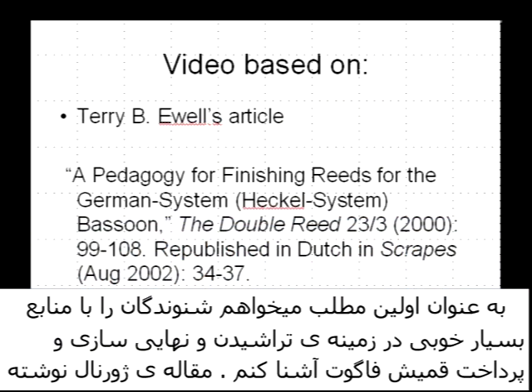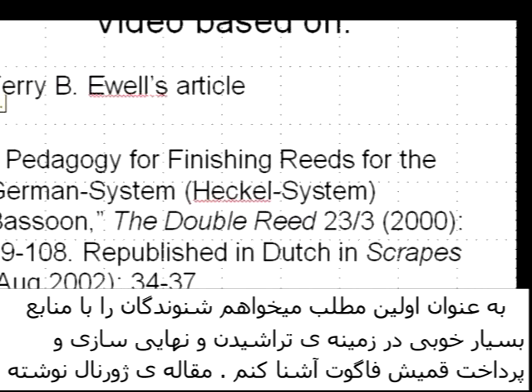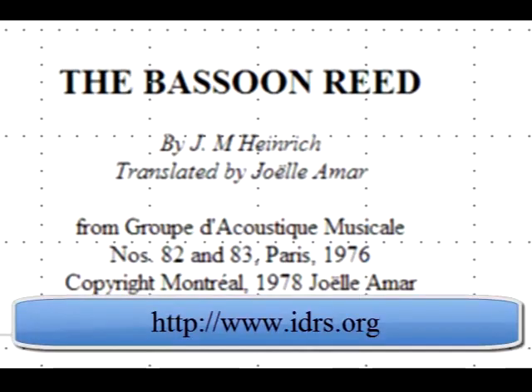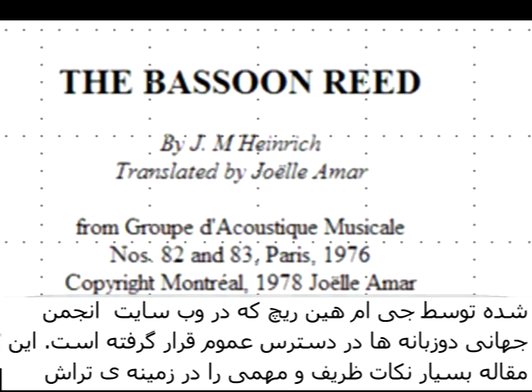First, I'd like to make the listener aware of some excellent resources available for constructing bassoon reeds, and a few of them actually deal with finishing bassoon reeds. The journal article by J.M. Heinrich is available on the IDRS website. This is an excellent article and presents a lot of very good material.